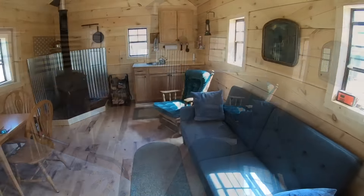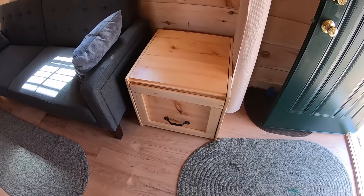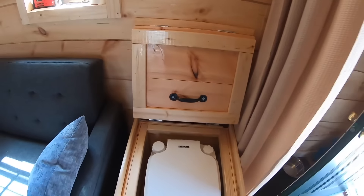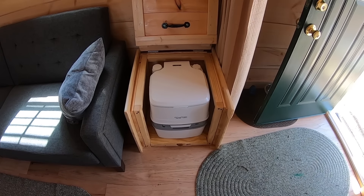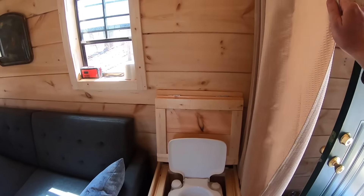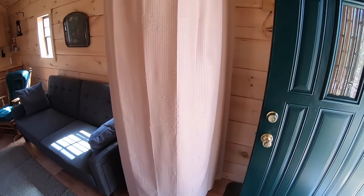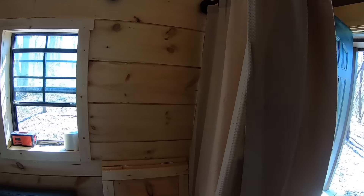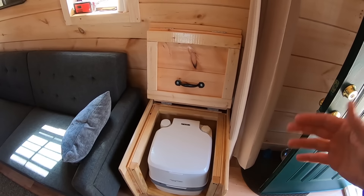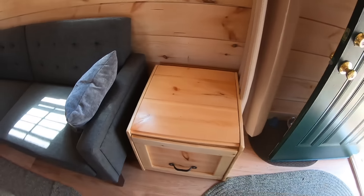We do have a bathroom solution though — this is our privacy curtain room. We came up with this: lift the lid and we have a Thetford 365 toilet, which has its own fresh water supply holding tank. While you're going to the bathroom all you have to do is close the curtain for a little bit of privacy. We thought about building an outhouse but for the amount of time that we use the cabin it's not really worth it. Just put that down and it becomes your end table.